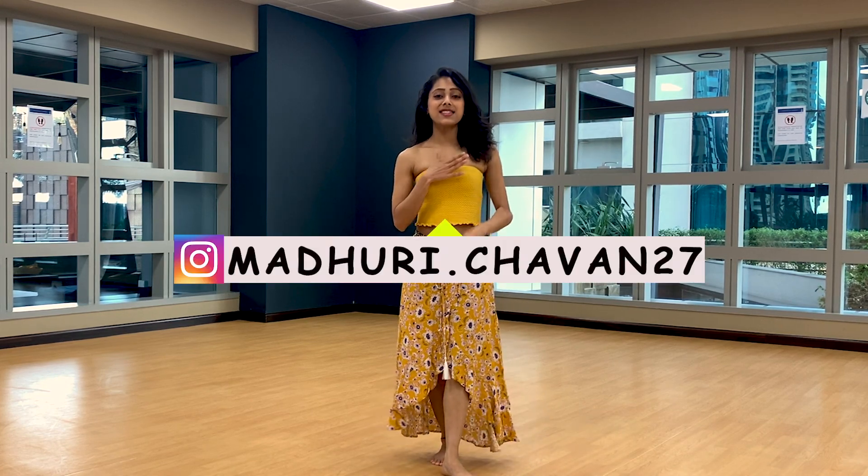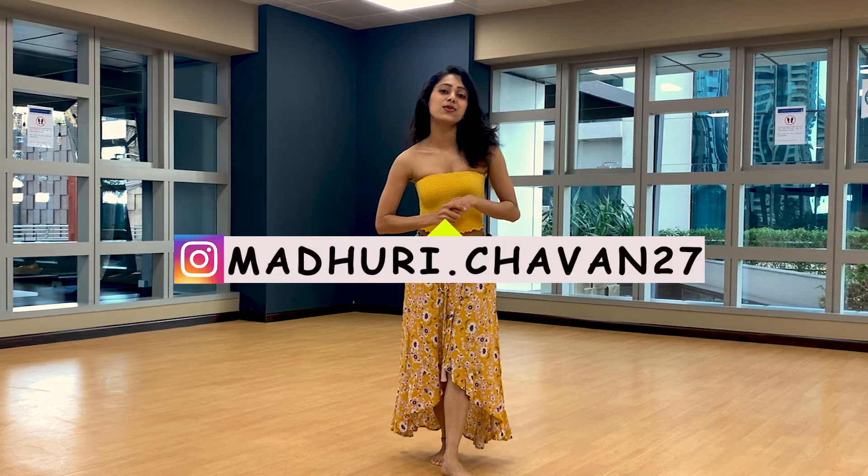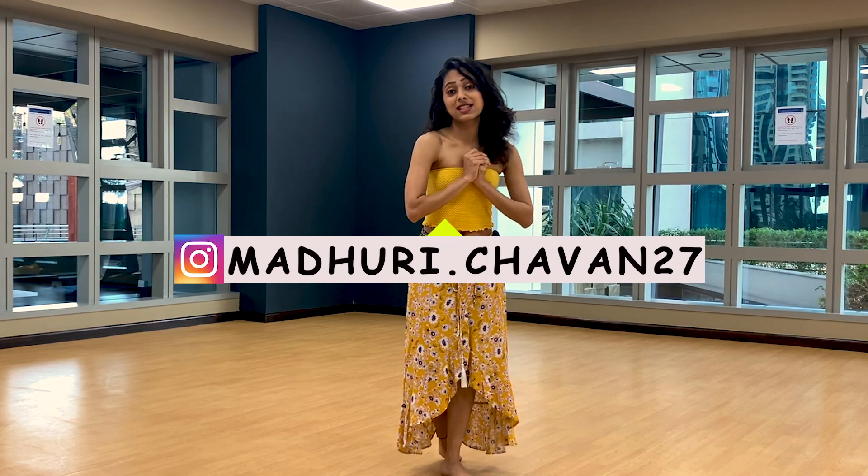Hey everyone, welcome back to my channel. This is Madhuri and today we will be learning Kusu Kusu from Satyameva Jayate 2, which is Dora Fateh's song.